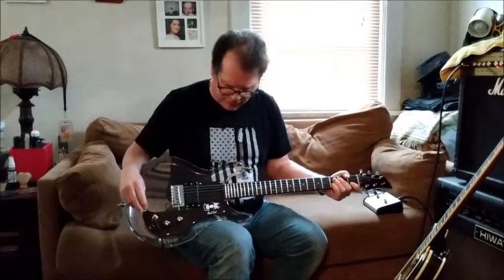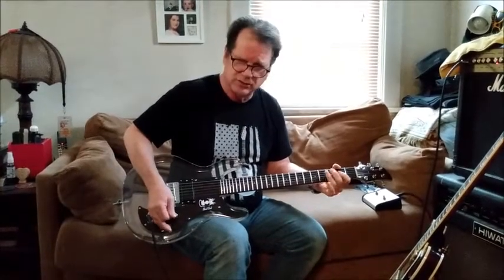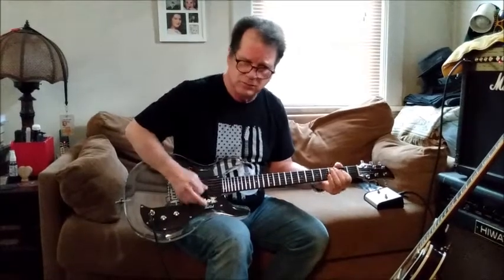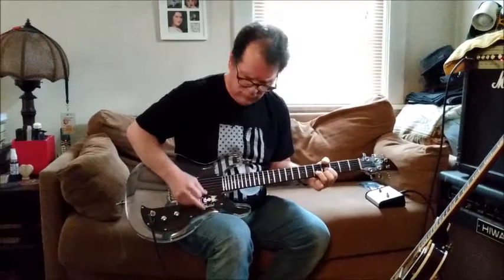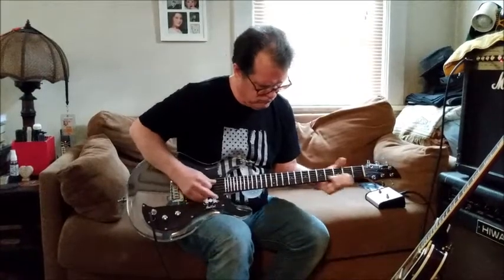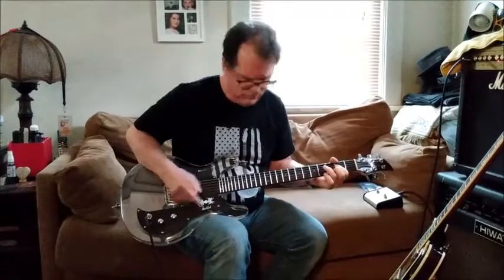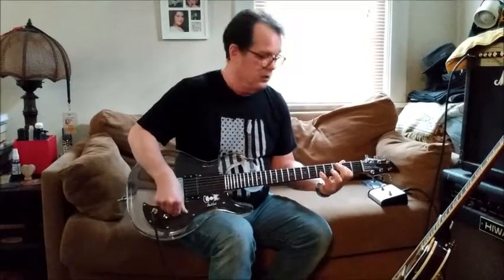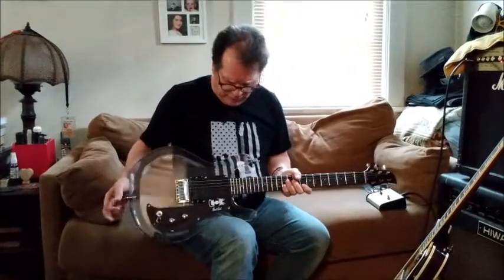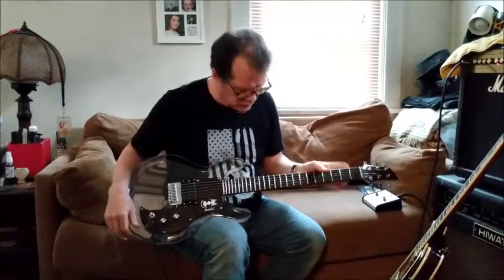Have to figure out what that's all about, but all positions seem to work. Tone control — roll it all the way off, works. Everything works. I want to look into the humbucking mode sound a little bit and see if that's exactly by design or not.